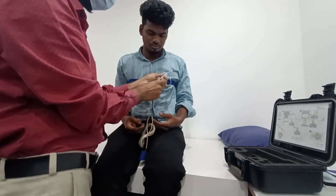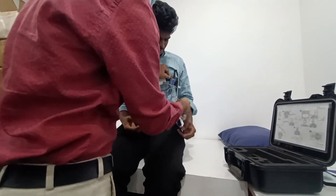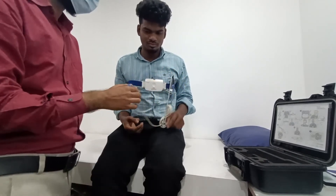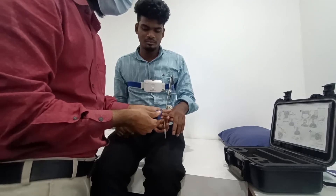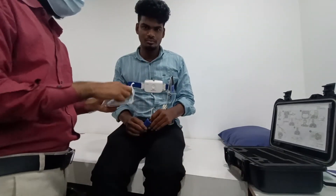Secure the oximeter on the belt, then connect the oximeter to the patient on one non-dominant finger. Which hand are you using — right or left? Right. Then put it on the left hand — any finger.